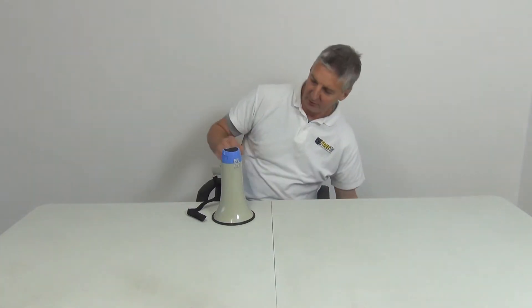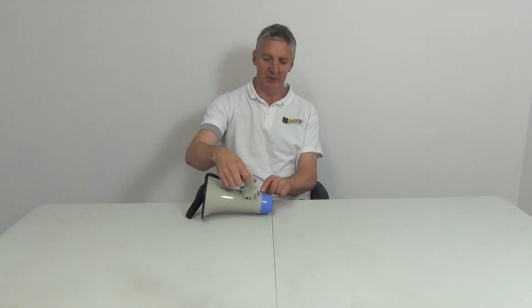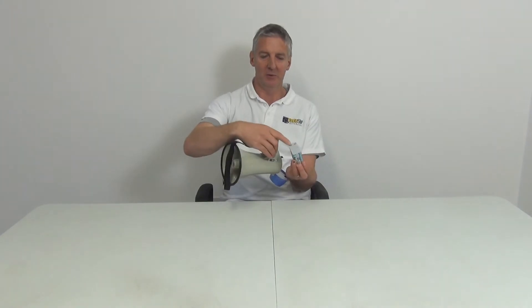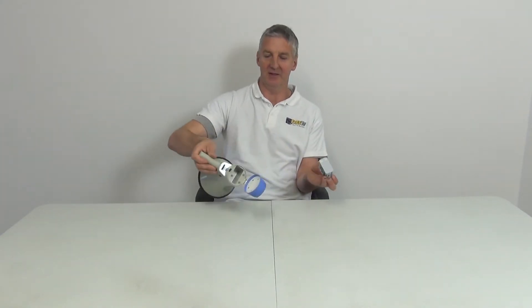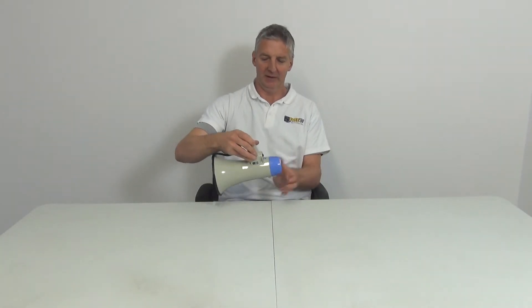I'm going to show the entire thing. First, I'll show how to put the batteries in — just press this button here to open up the slot. There are the metal contacts that match up with these two springs here. Push it in and click it in.